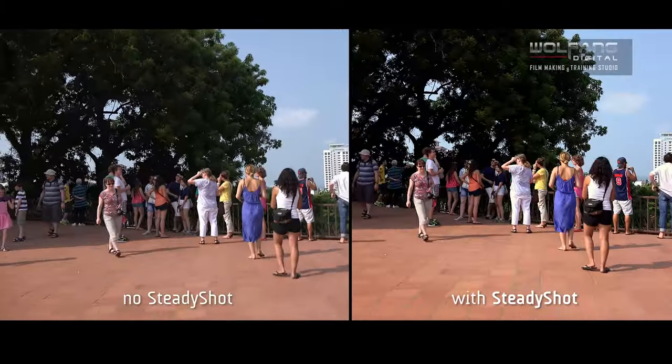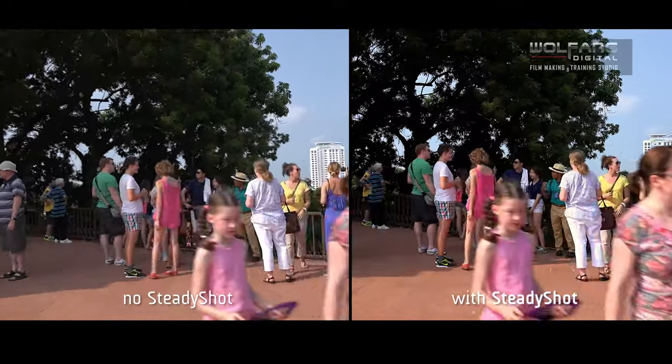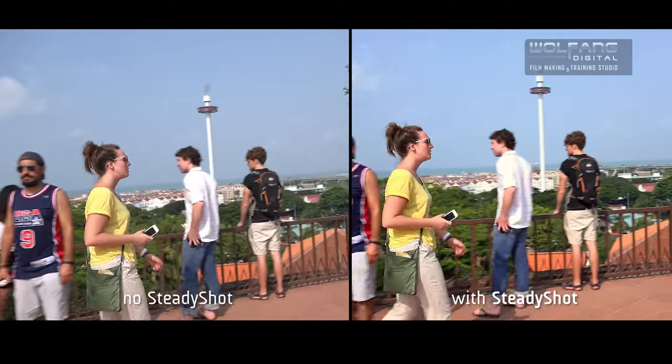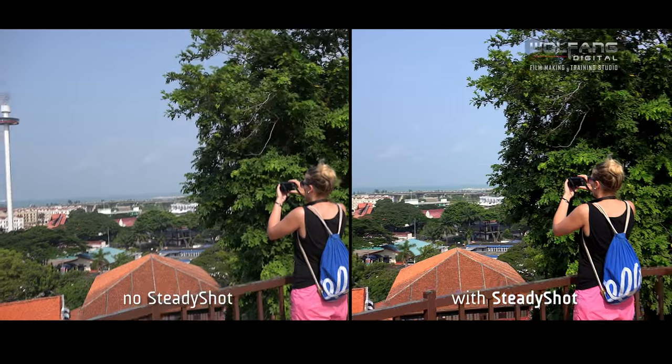We can see that with SteadyShot turned on and set to active, the wobbly footage is smoothed out — it's actually quite impressive. This is good news for videographers who do a lot of walking and shooting, especially documentary filmmakers.